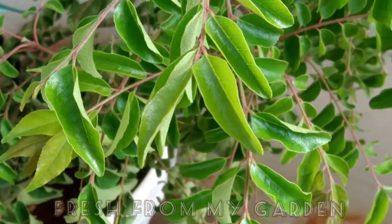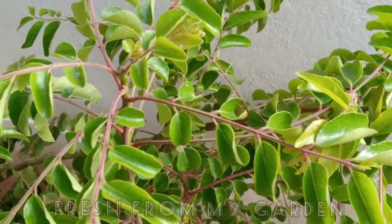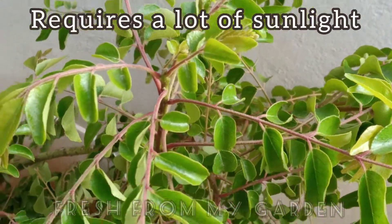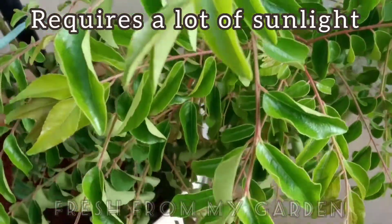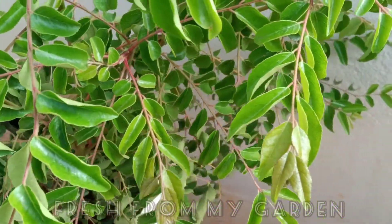The most important thing while growing a curry leaf plant is to make sure that they get enough sunlight. Curry leaf plants do not do well in shaded areas and they need at least six to seven hours of direct sunlight for it to grow well.